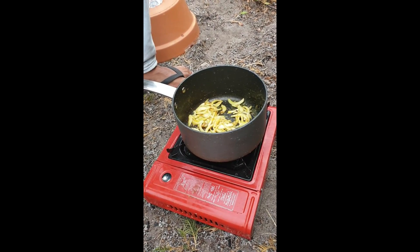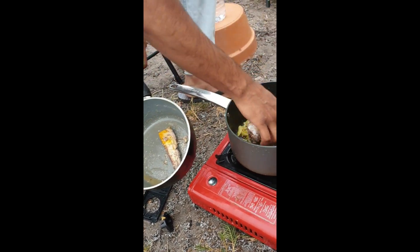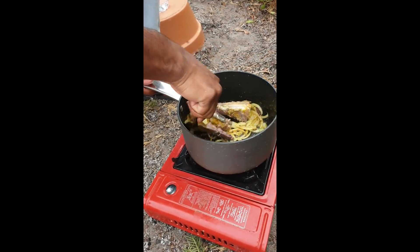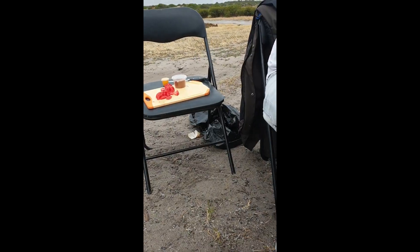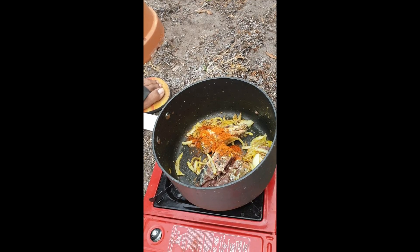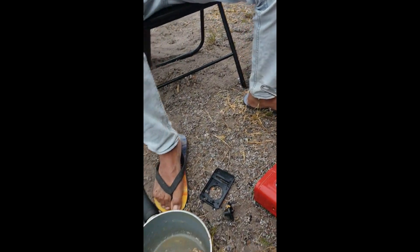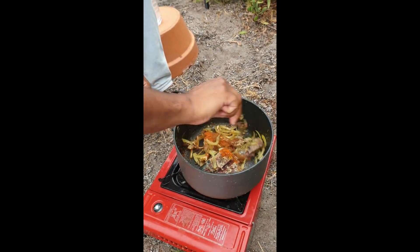So we let the onion fry. Add the salmon in. Mix it together. That's the chili powder, yeah? Just a tiny bit, isn't it? Yeah, tiny bit, not too much. And then what's that? Curry powder. And again mix it together.